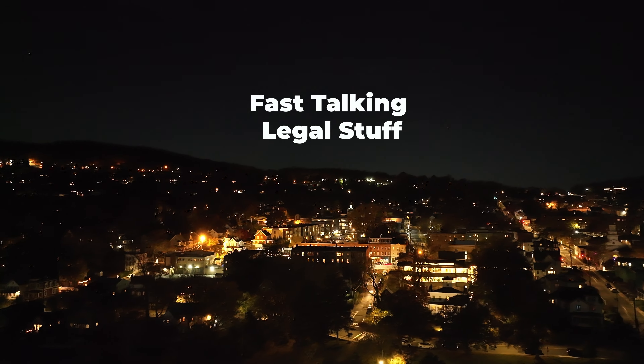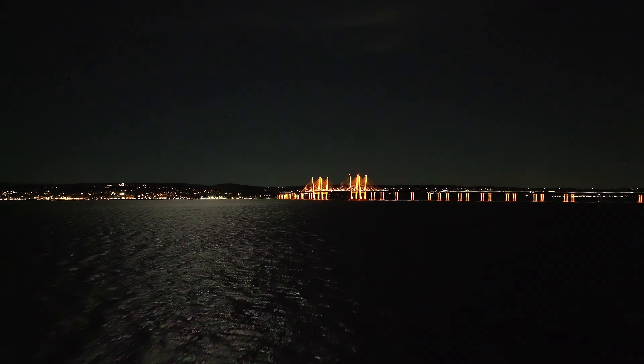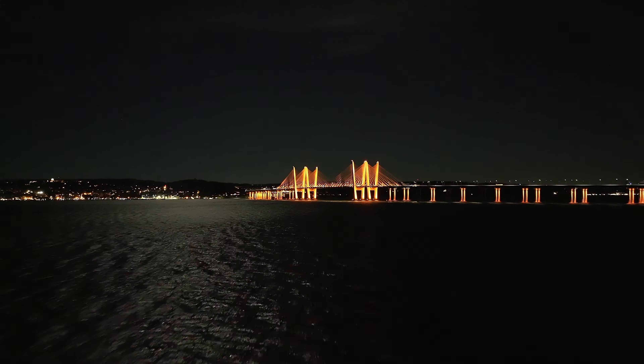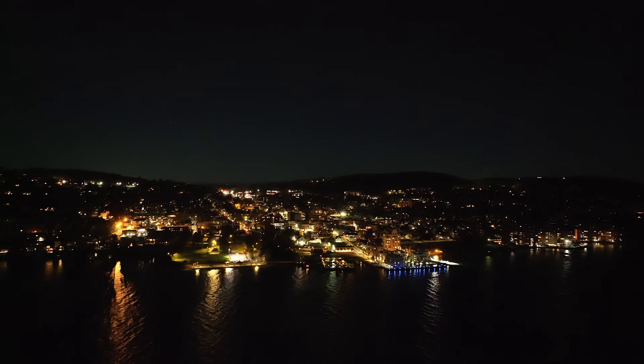Night flying with a drone has some limitations, so please check in with the FAA guidance on night flying, and please don't fly over populated areas. Even this footage shot over the river at low altitude is mind blowing. I thought it was cool taking night mode photos on my iPhone, but video from a flying drone is a whole other level.